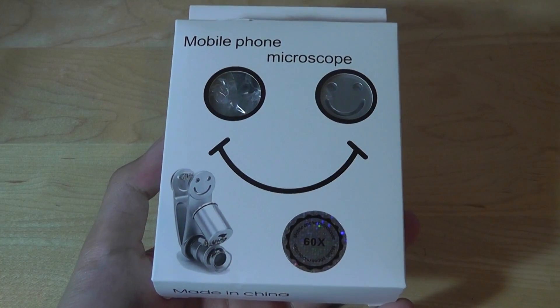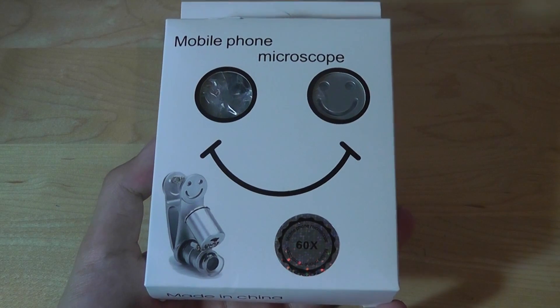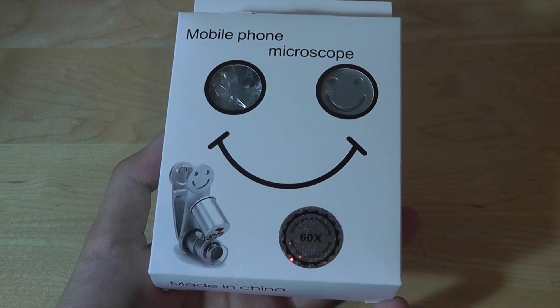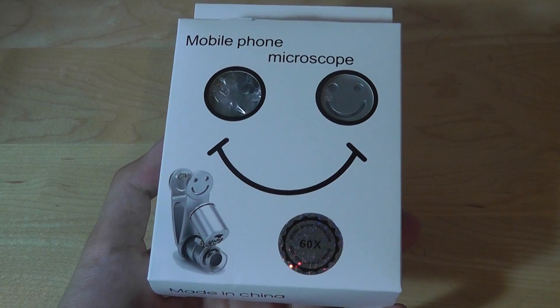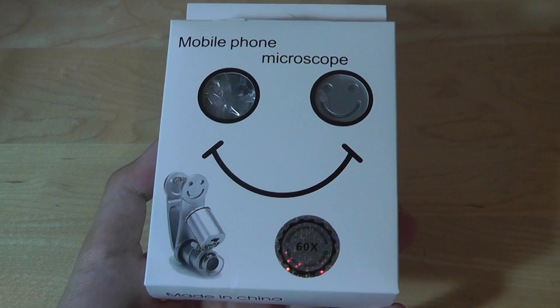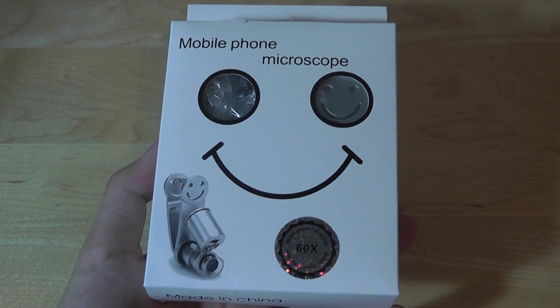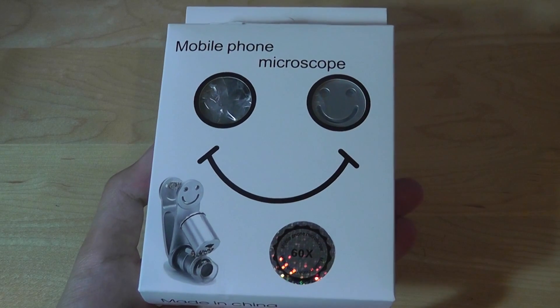Hey folks, for OS Reviews, you're watching our First Look and quick review of the mobile phone microscope. This sells on Amazon for around the $15 price range and it features an integrated LED light and 60x optical magnification, which allows you to take a closer look at fine subjects. Maybe you're looking at details, inspecting some jewels — this could be something useful.